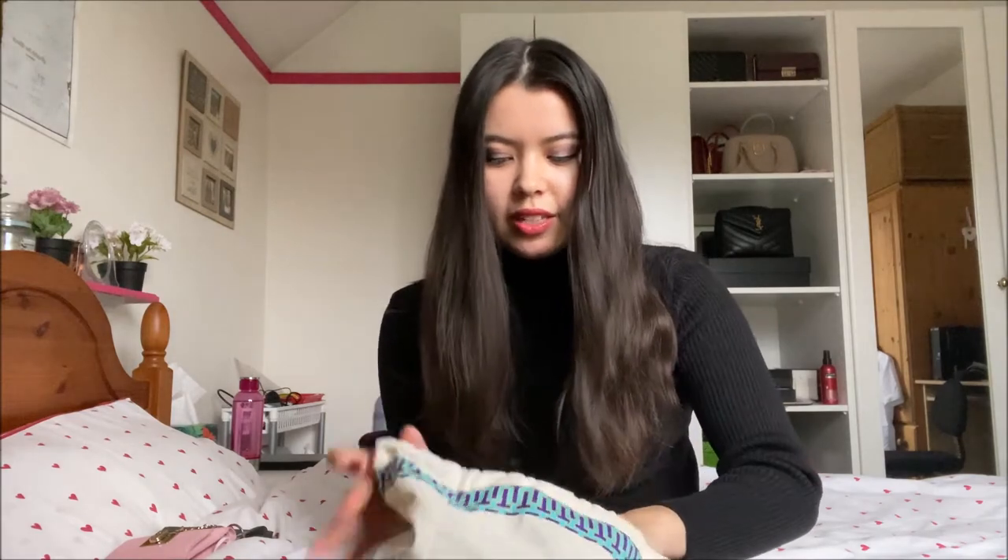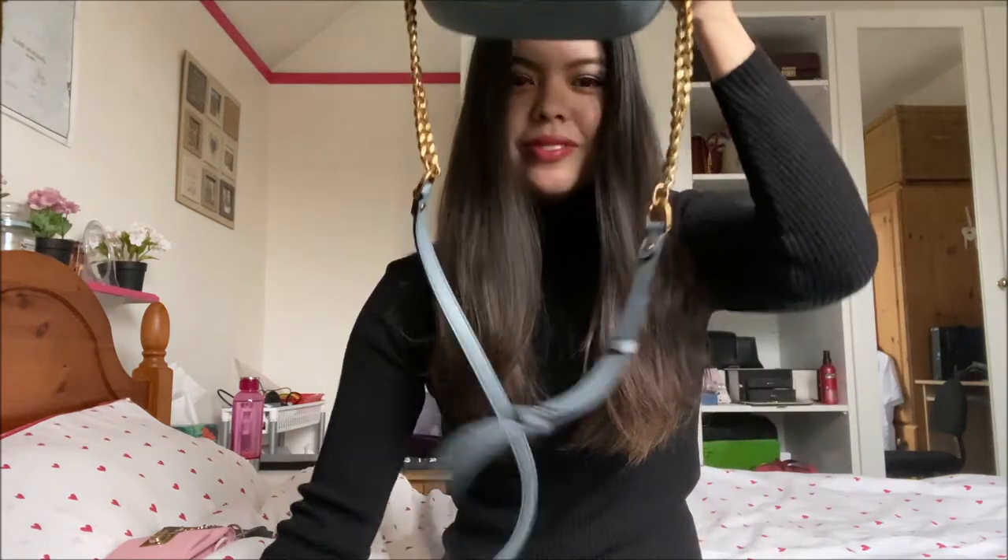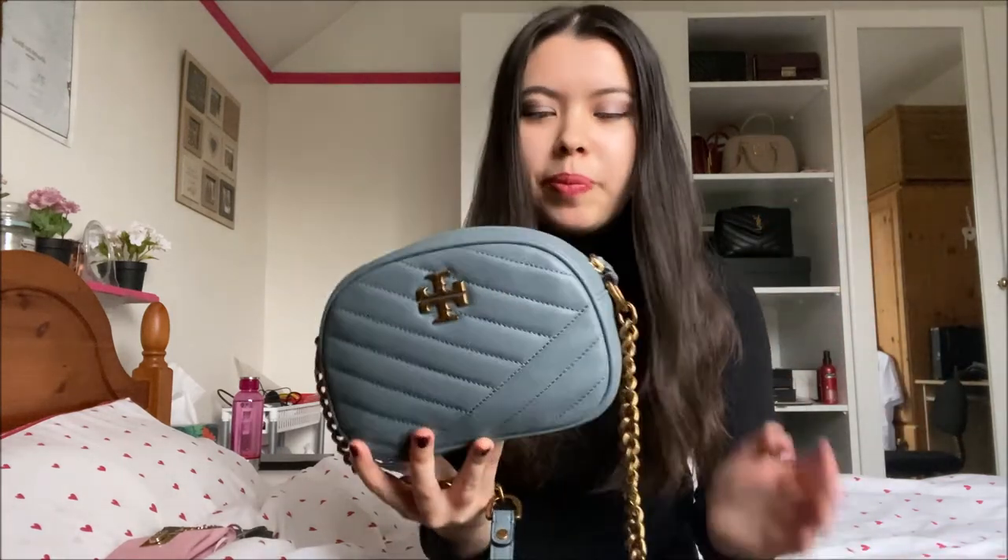Inside is the beautiful camera bag. The colour of this bag is called Rainwater Blue, and I honestly think that describes it so well because it's kind of a cross between a light blue and also a grey colour. It can look different in different lightings — sometimes very light blue, other times like a proper grey bag. So be aware that it is quite versatile but does change depending on the lighting.